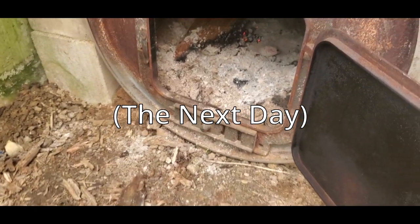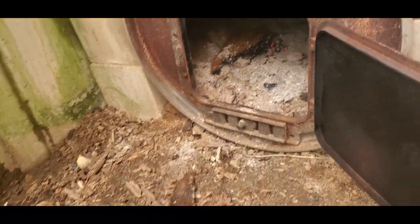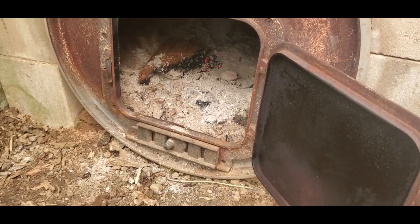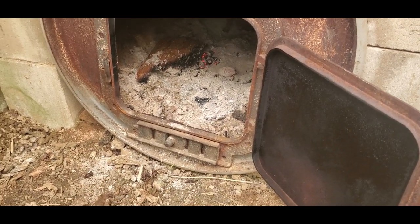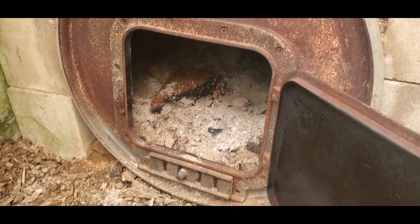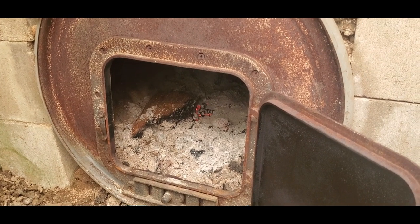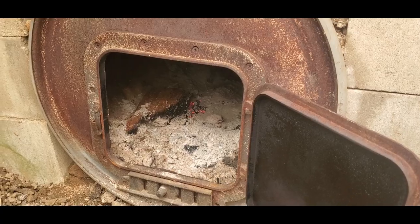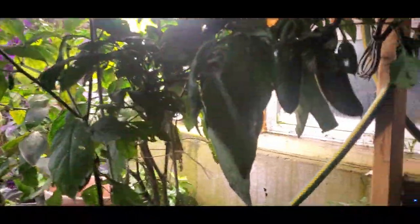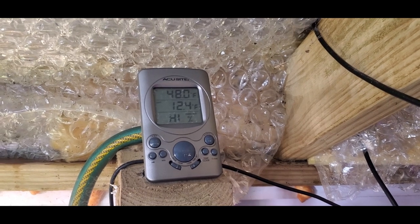Next morning — got some coals to help me get it going. It's a nice sunny day, so it's cold outside but actually warm in here without having the blazing fire going. I'm going to get the fire going a little bit so that later on when the sun drops down I can just keep the fire going. It's easier to keep a fire going than to start it from scratch over and over again, although not so hard for me with the blowtorch. We are at 48 degrees on the inside and 12 and a half degrees outside, and the fire has died down.